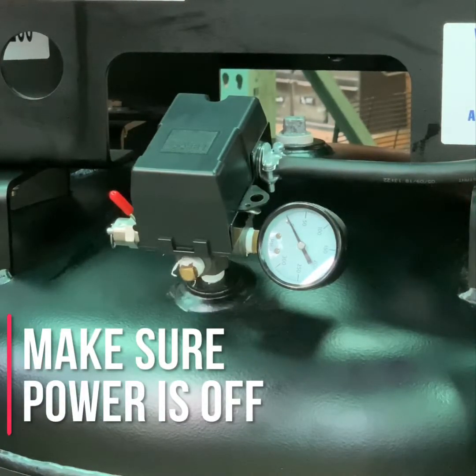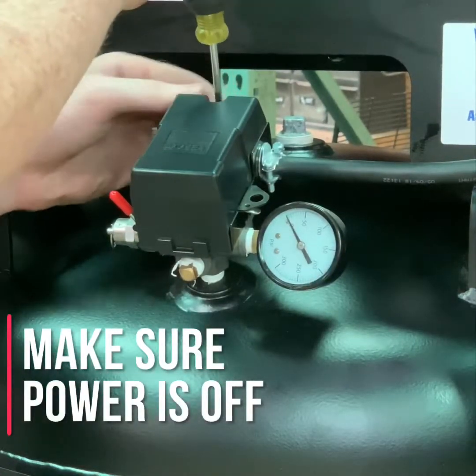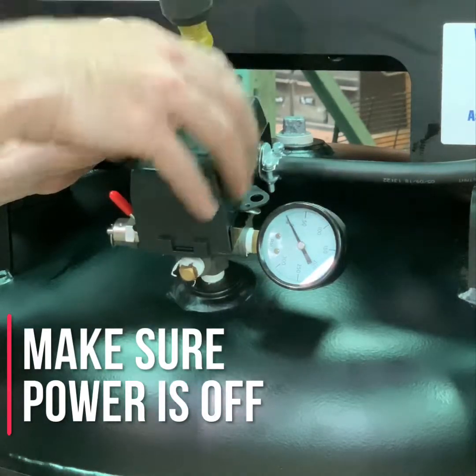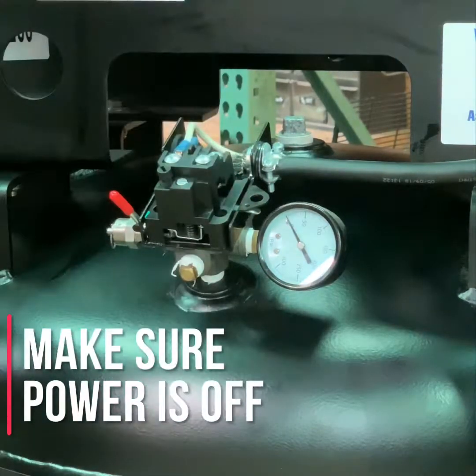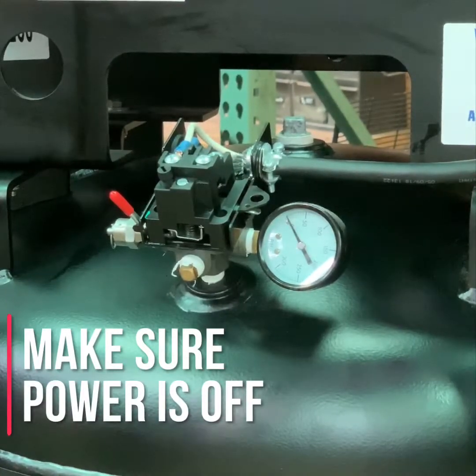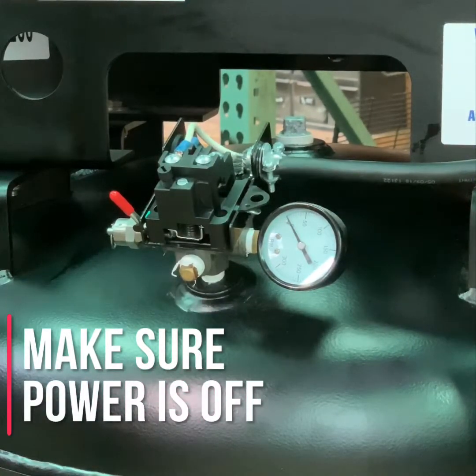We are now going to show you how to install a new furnace series or style pressure switch. First, we're going to begin by removing the pressure switch cover. I always recommend when working on electrical panels or electrical components that you take a picture of the way all the wiring is installed prior to disassembly.